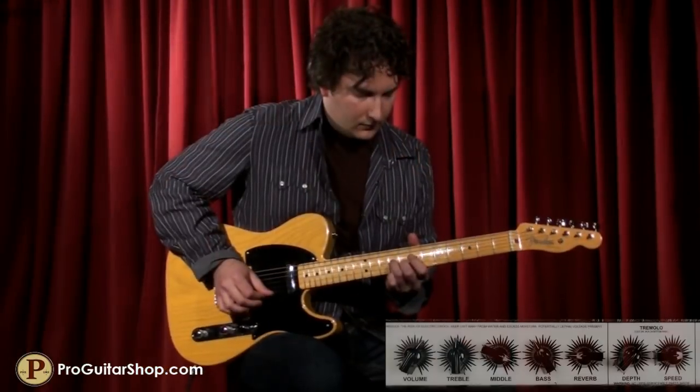You first heard the Rambler with maximum wattage and the mid-range back for a classic 60s clean tone. Now let's switch over to triode mode and crank the mid-range for an old-school tweed sound.